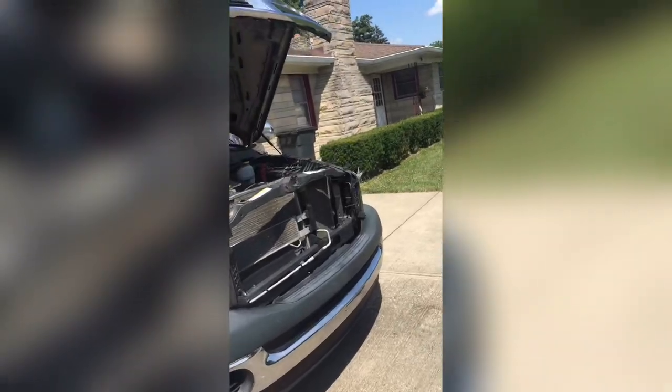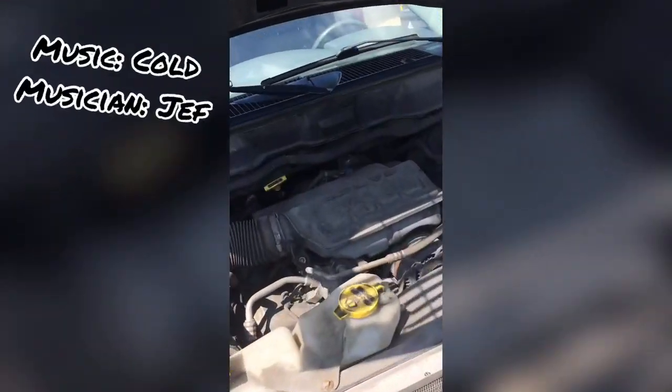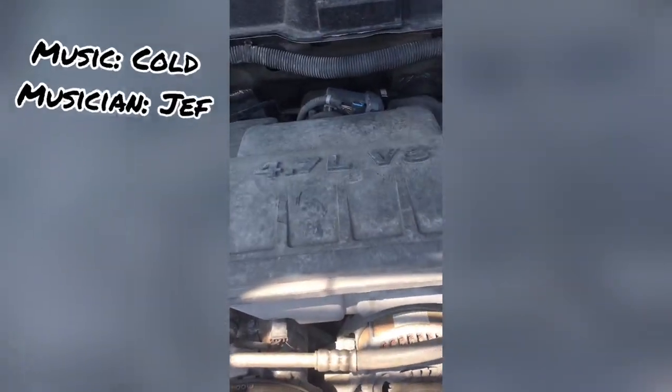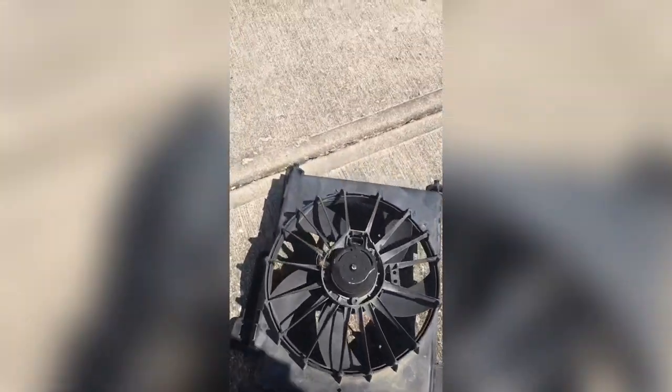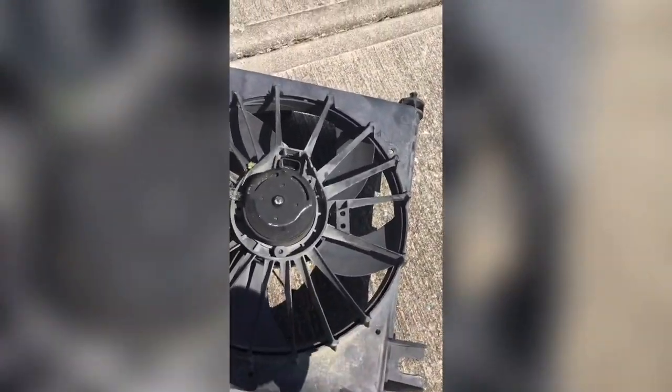Hey guys, quick video - I've got a 2008 Dodge Ram with the 4.7 liter V8. When your AC is not getting cold unless you're driving - so it's got to be moving to get cold - what's going on is the fan has gone out.